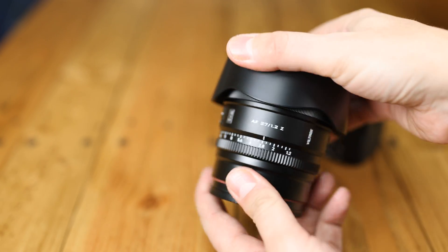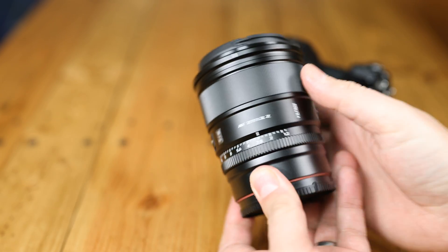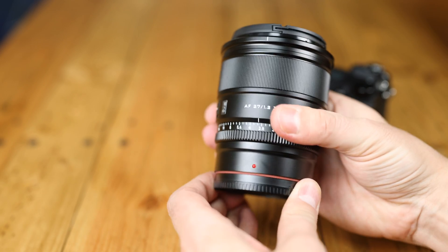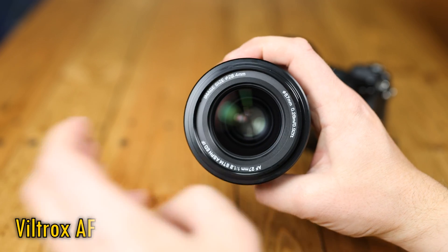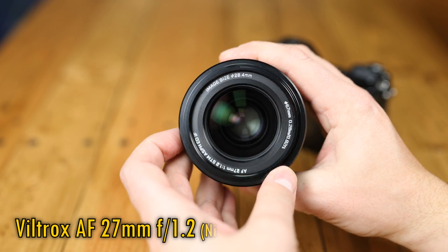Howdy again everyone, and today I'm putting together a short video to check out how the Nikon version of an exciting new Viltrox lens performs — their Autofocus 27mm f1.2.